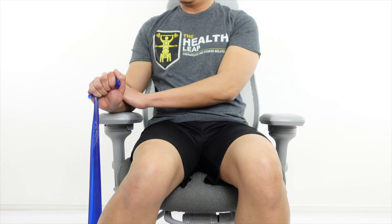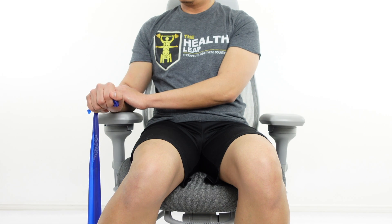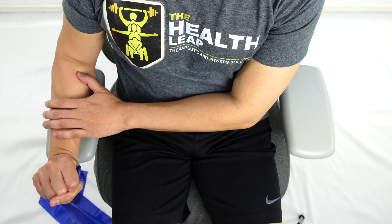Grab the band and pull the hand in an upward movement. Control the movement as you go back to the original position.